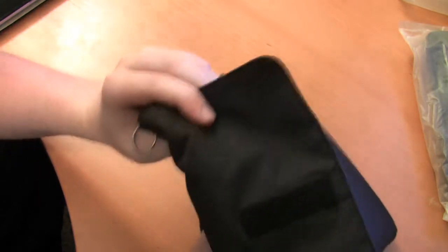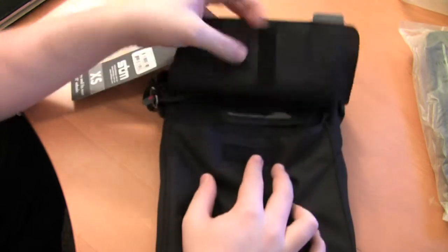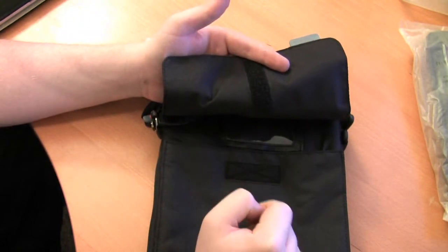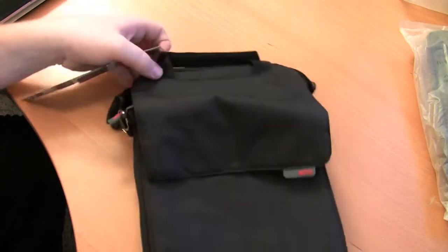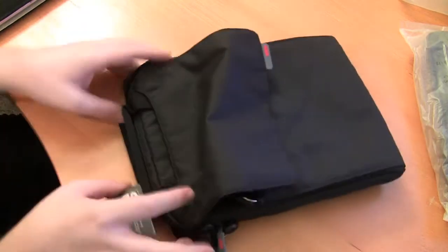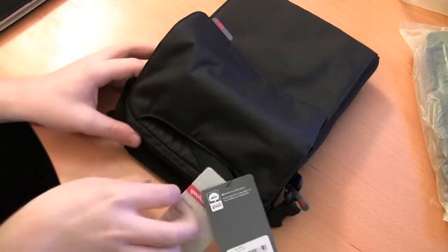That pouch goes all the way down to the bottom. I like how they use a vertical flap here instead of horizontal, because with the vertical flap, even if this thing is full you're still going to be able to get it shut — that's a nice little feature. There's also a little key ring holder, and it will actually flip over the strap so that won't get in the way.